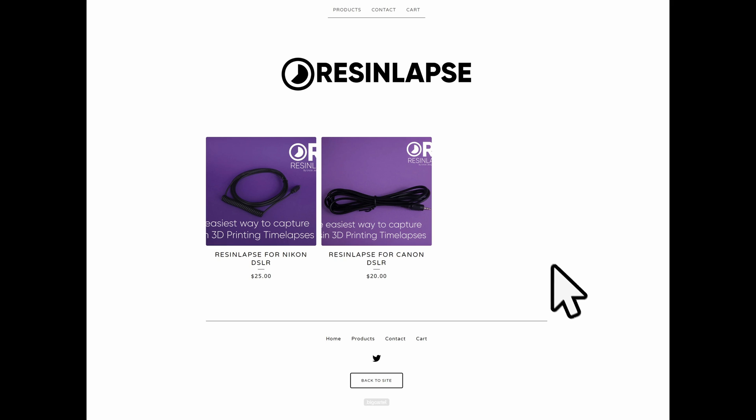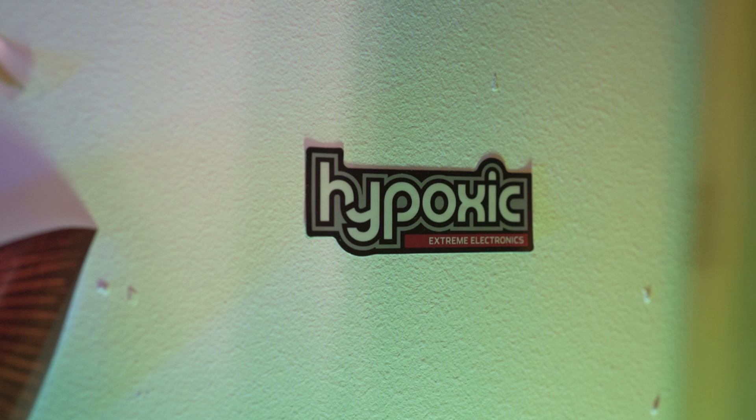Do you want to make some cool resin lapses just like you saw there, but you have a Sony camera? I got the solution for you. This is the cable you need from Hypoxix — link in the description below.